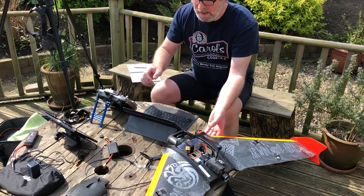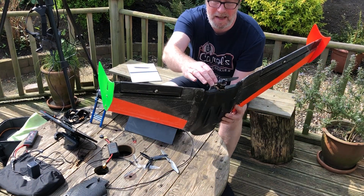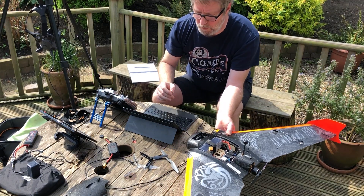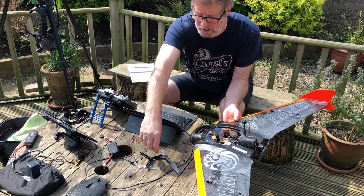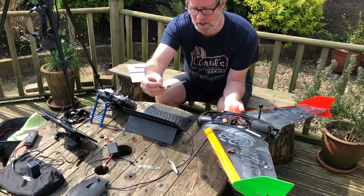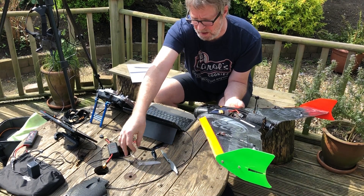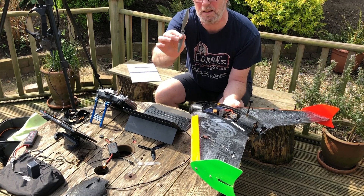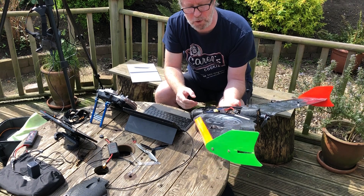So what we're going to do today is test this 6S setup with an Airby 1498kV motor with four different props: a Groutner 6x6 speed prop, a 6040 DAL Cyclone, a 7056 DAL Cyclone, and a 7x6 Bi-Blade APC prop. We're going to check the amp draw on each.